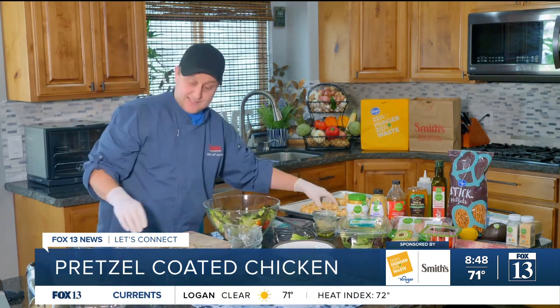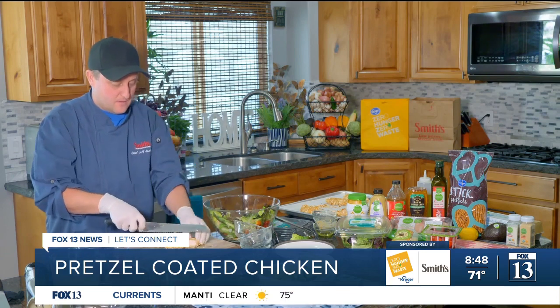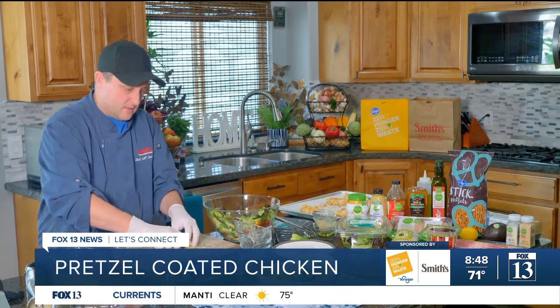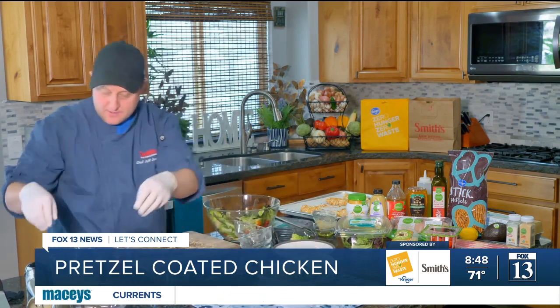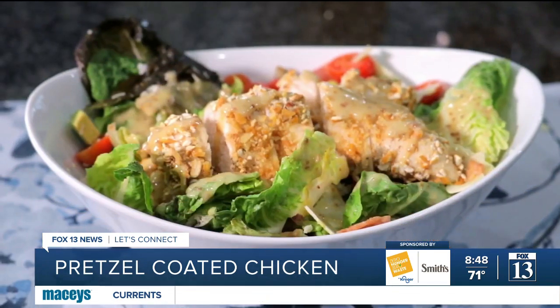Looking fantastic. Let's get our chicken on there — you can slice it or not. I'm going to go ahead and slice it and get that on there. Beautiful. And last but not least, our dressing. Super simple, right? And it's going to be super delicious.